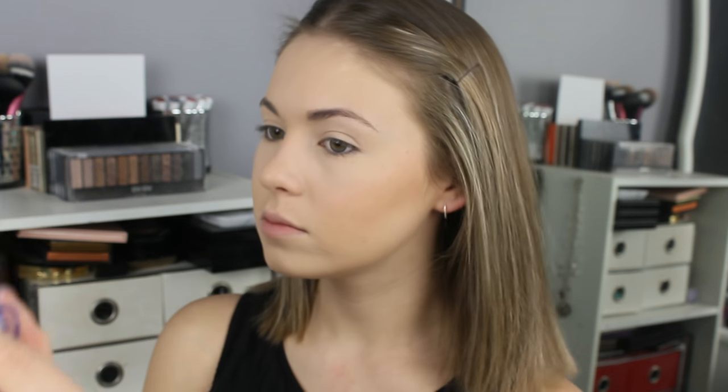I think that's so pretty. It actually kind of reminds me of one of the Hourglass Ambient Lighting Powders — maybe like Dim Light or something. But it's more soft, like pillowy, whereas they're kind of dry. I'll take my contour brush and we'll see how this goes as a contour. I don't want to go too heavy though. That works — it's pretty. It's warm, so if you're into a warm contour and you're pale, this would work. Then of course we'll just buff everything together.